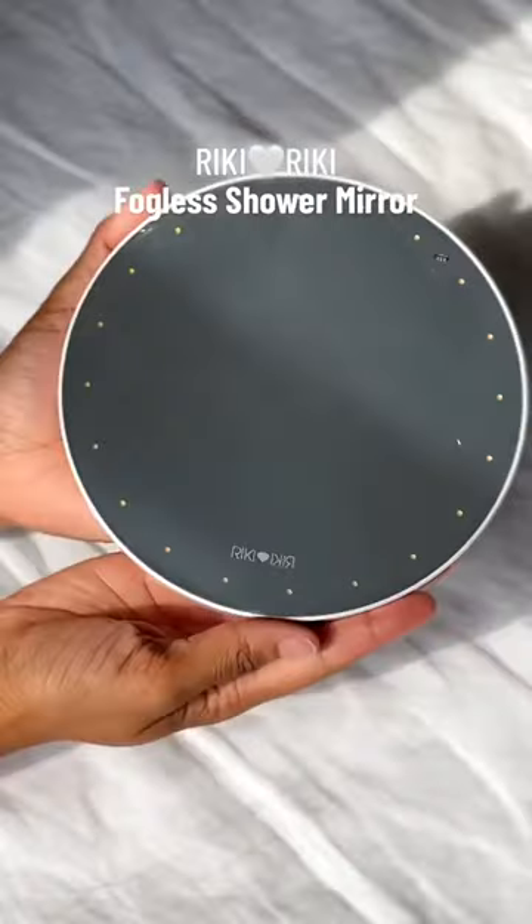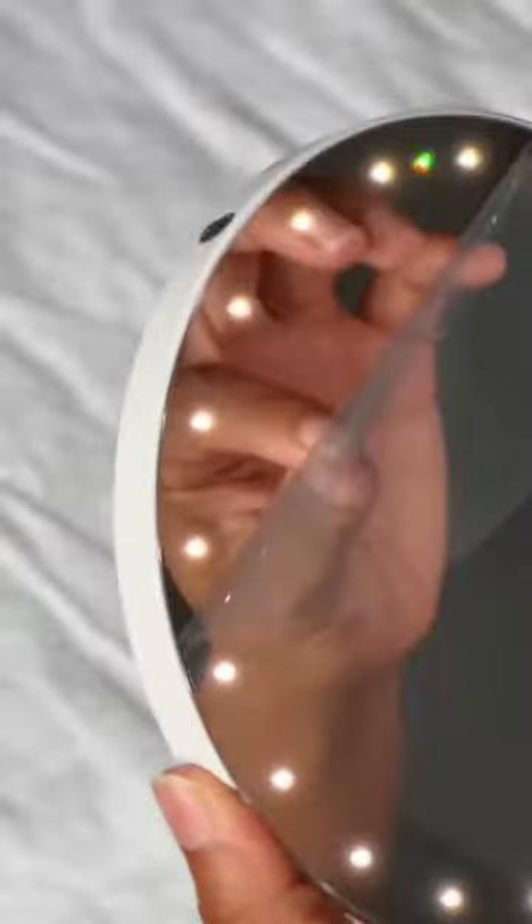I just got my new shower mirror by Rikki Love Rikki. It's rechargeable but most importantly it's fogless.